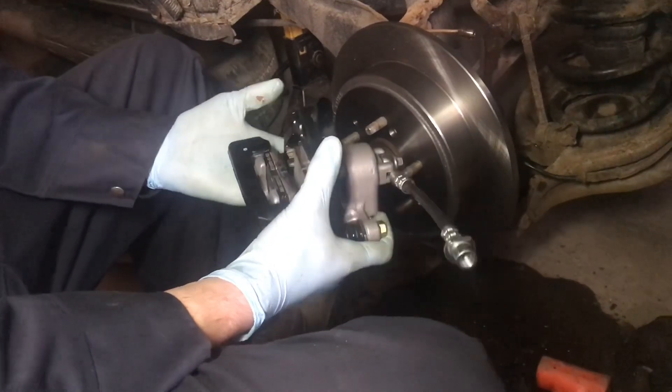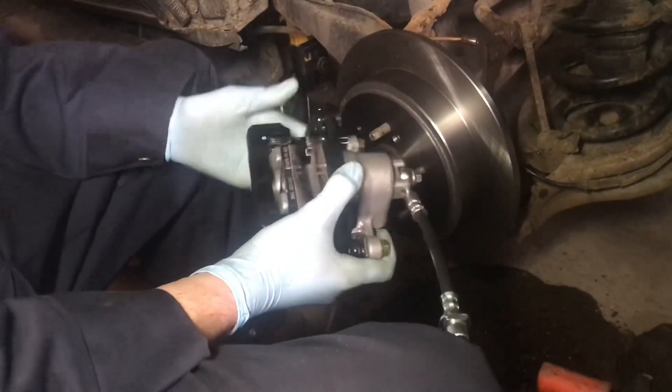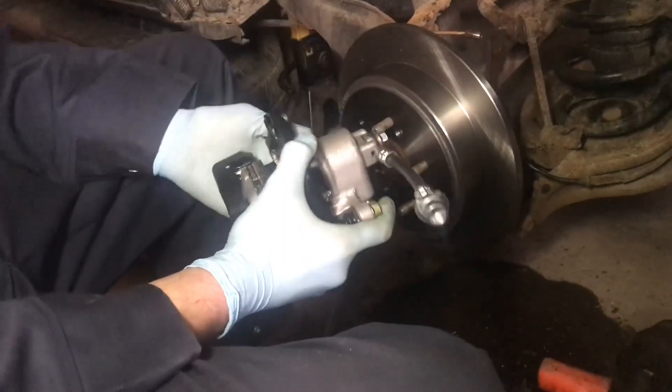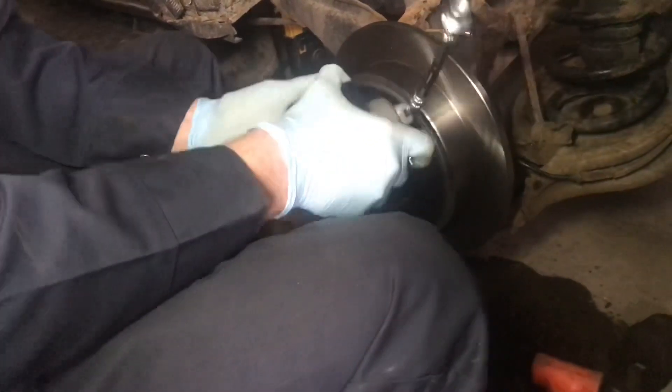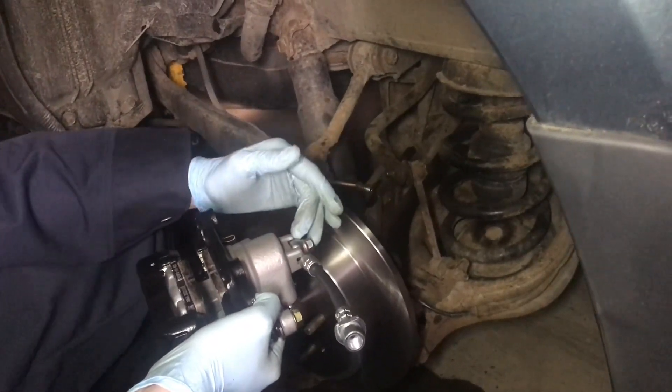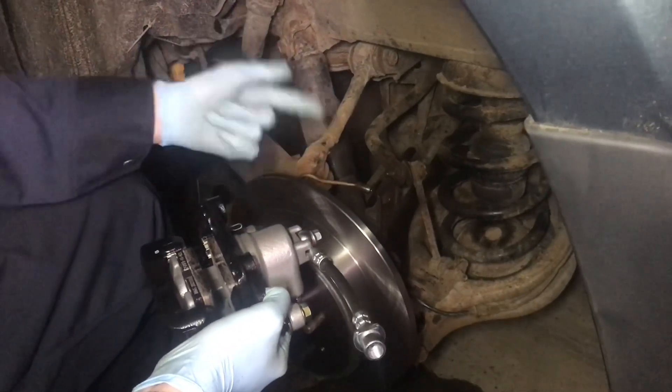I like to get the caliper pre-assembled before I put it on the car. I have the pads already in here greased up and I put the new hose on with the crush washers — it's tightened up. So pretty much I just need to put it in place, hook this hose up, and bolt it in. The nut on the end of the brake line isn't spinning, so I'm going to put this on the same way I took it off — just spin the caliper in here.